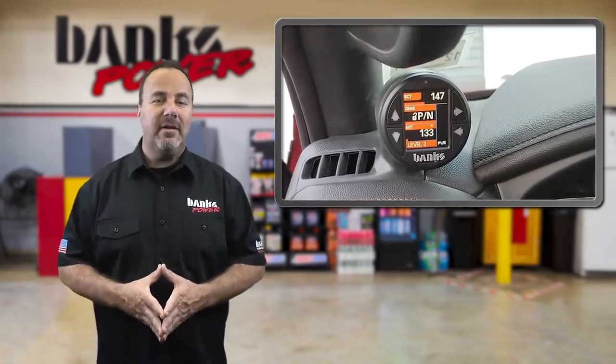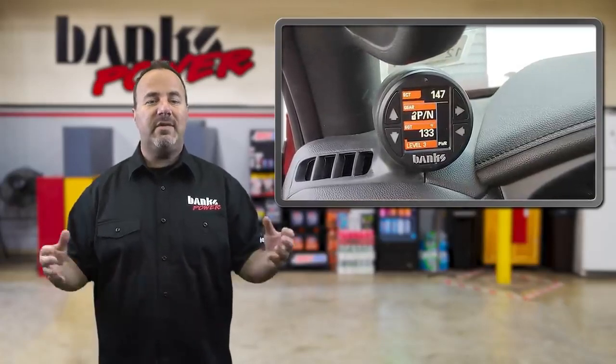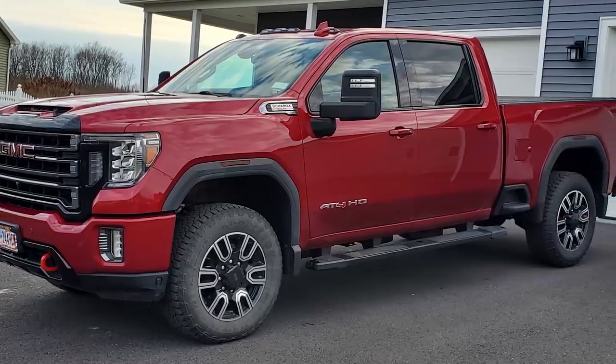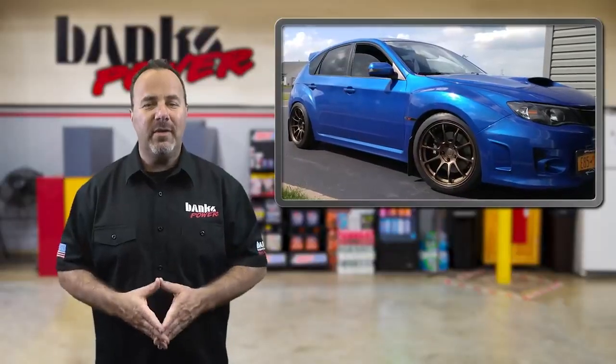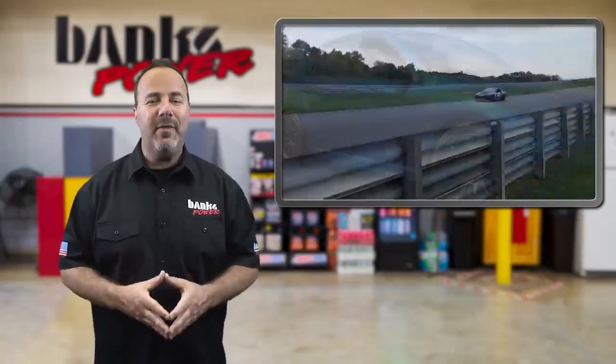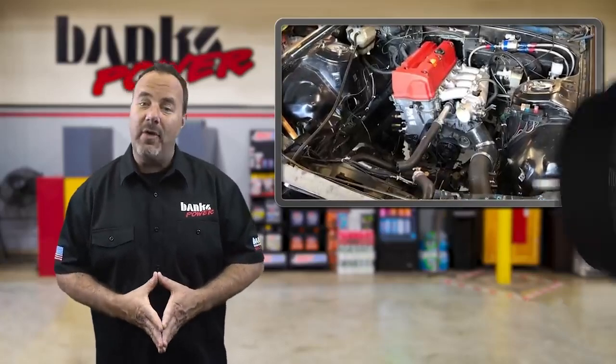Kyle likes the i-Dash because it allows him to take a look at just about everything he wants to see without wondering what's going on inside his engine. He says the factory gauges are somewhat limited on what you can see. As for hot rods, Kyle has a heavily modded Subaru street machine and his FC RX7 race car, which has had both an LS1 and Honda K24 in it.